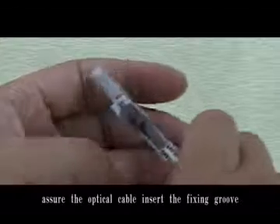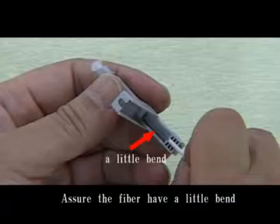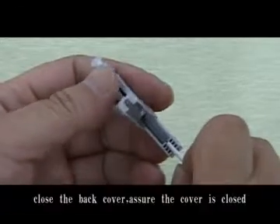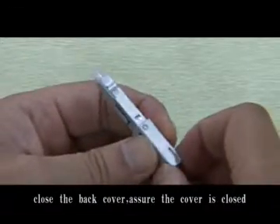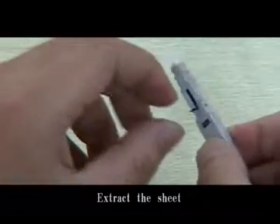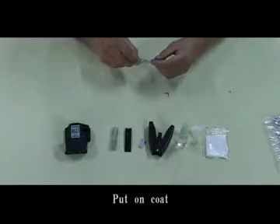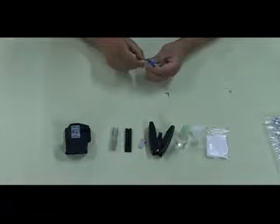Ensure the optical cable is inserted into the fixing groove. Ensure the fiber has a little bend. Close the back cover and ensure the cover is closed. Extract the sheet. Put on the coat. End.